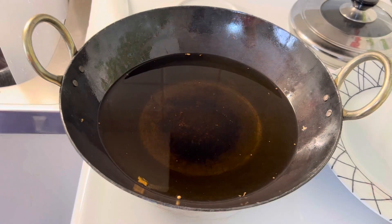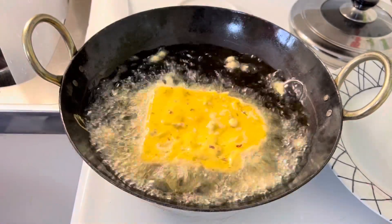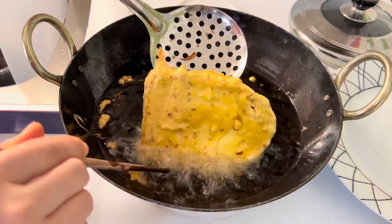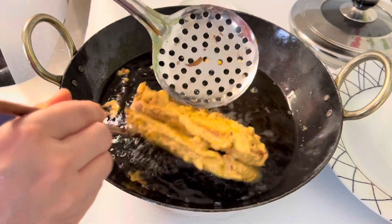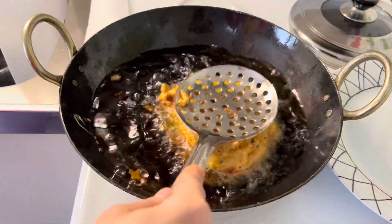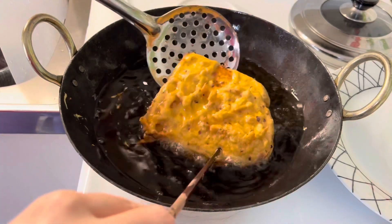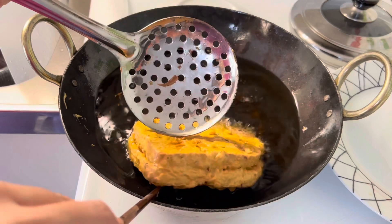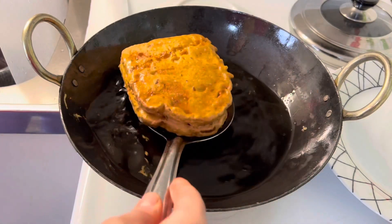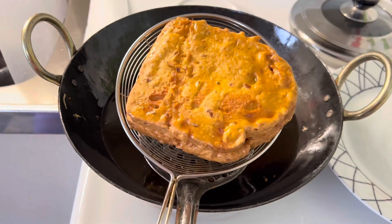For uncut stuffed bread, dip in chickpea flour batter, hold from the center, and drop in hot oil. Fry it on medium heat until it turns golden and crisp. Gently press the bread in oil. Uncut stuffed bread is also ready — remove from hot oil and keep aside.